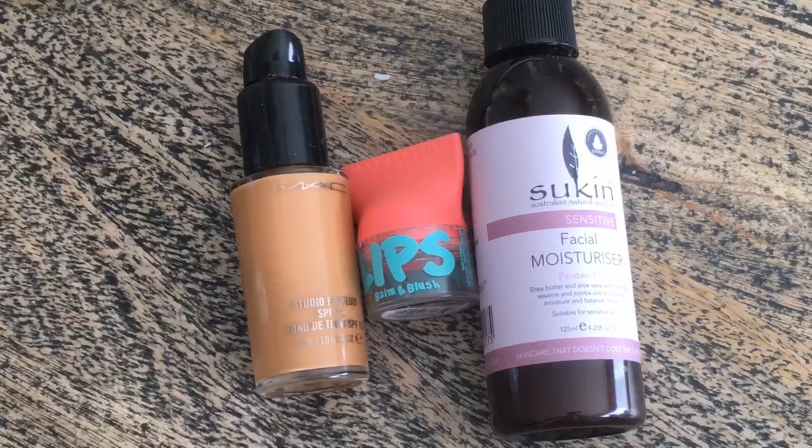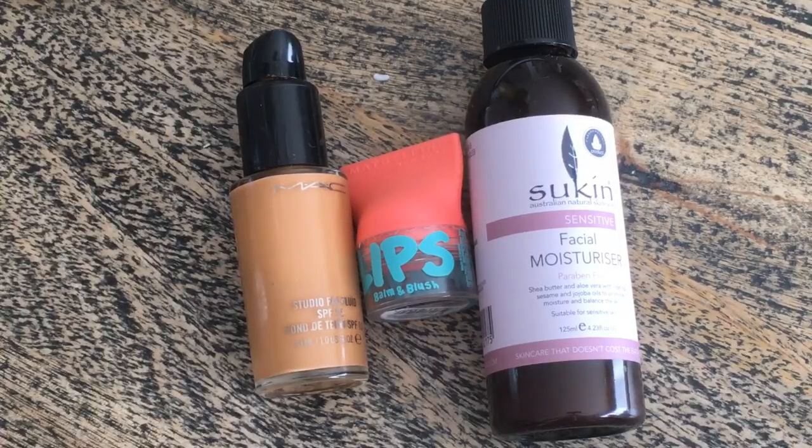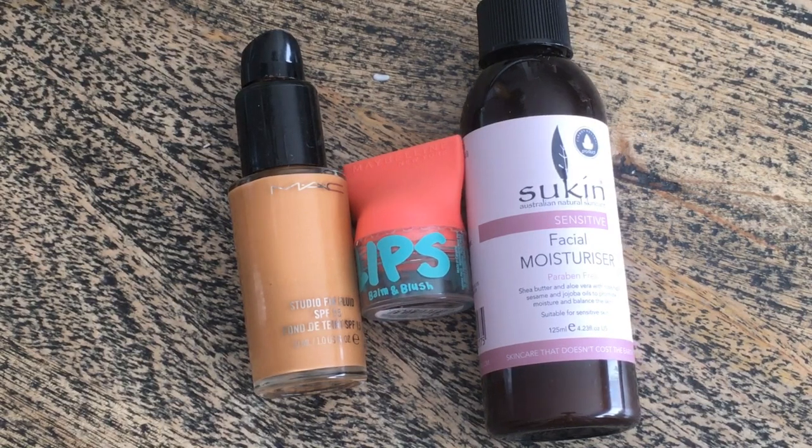So please keep watching. If you don't have it, it is very easy to use. It is a facial moisturizer and a foundation.